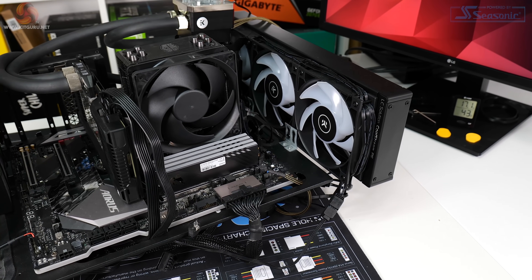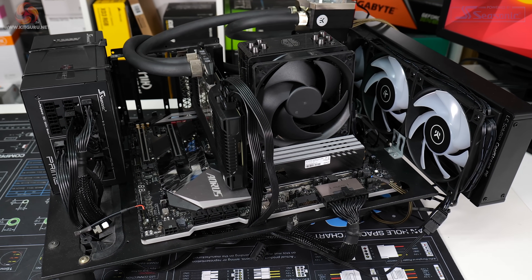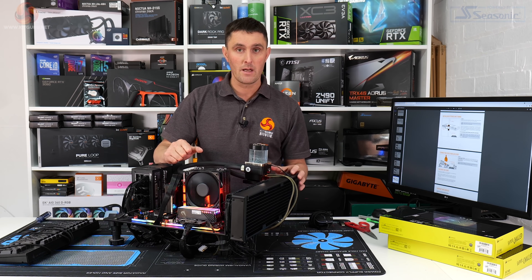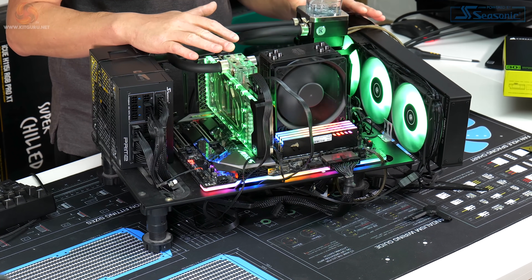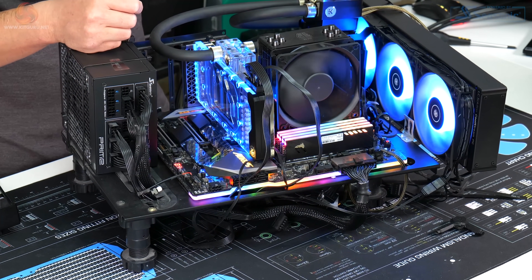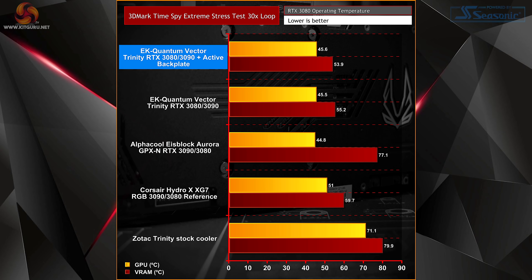The test bench is in the exact same configuration as it was with the previous tests when we tested the other GPU water blocks, and the test room is the same with ambient temperature between 18 to 20 degrees as before. I haven't planned to spend a lot of time testing this active backplate — this was more of a side note, as the main purpose of this video was to test the new Corsair XG7 samples. What I've done is run the 3DMark Time Spy Extreme stress test in a 30x loop — the same test as last time.